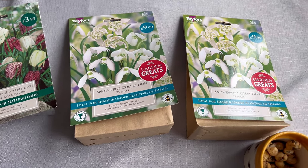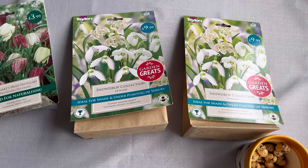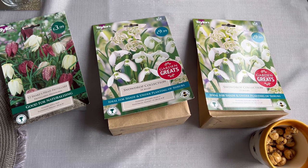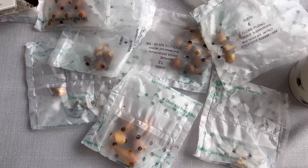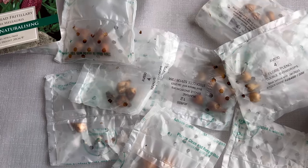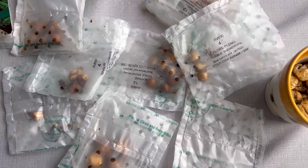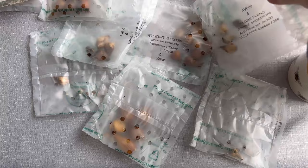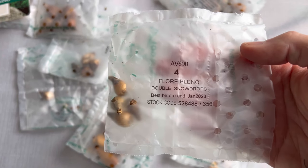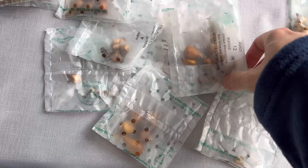Now I'm a bit concerned because I was reading this morning that a dry snowdrop bulb is a dead snowdrop. Apparently if the bulbs are dry they will not flower — they just won't come up. So I'm really quite concerned after buying them. I did spend like £20 on them and you don't get much for your money, I must say.